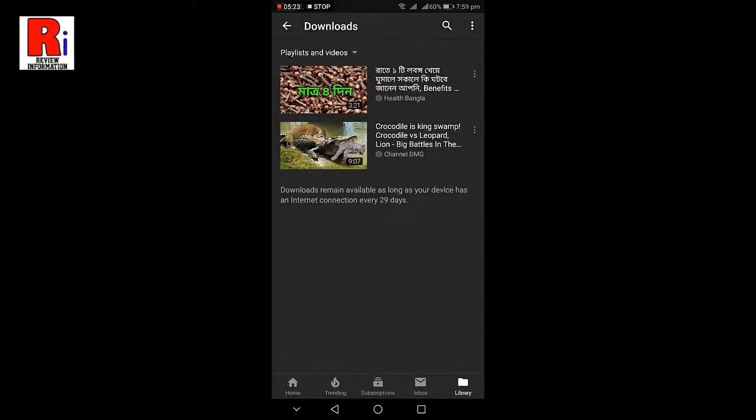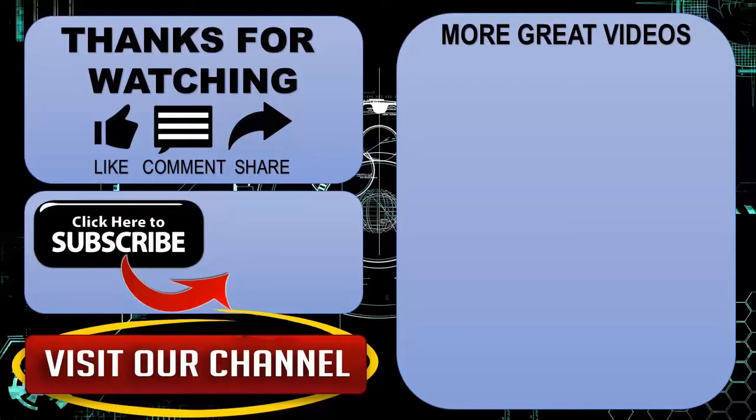Thanks for watching. Hope you guys enjoyed my video. Please subscribe to the channel for more videos. Goodbye!